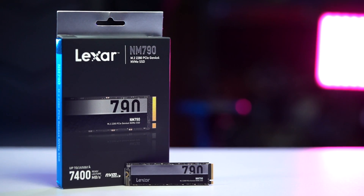What is up good people? This is Jay, and in this video we'll check out the Lexar NM790 Gen 4x4 2280 NVMe M.2 SSD and see if it should be the SSD for you.